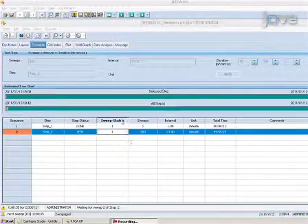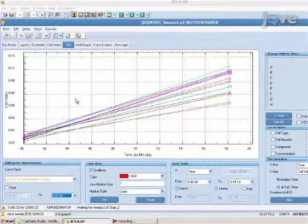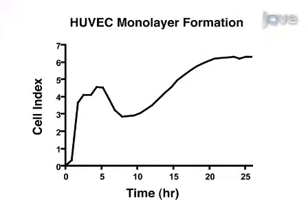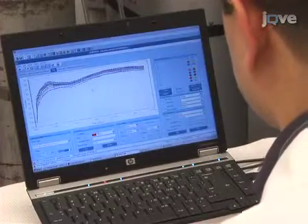Allow the endothelial cells to grow. The system will continue taking impedance readings every 10 minutes. HUVEC show a characteristic transient flattening of cell index 4 to 6 hours after seeding, followed by another stabilization after 16 to 18 hours. Hence, it is important to let the cells form a confluent monolayer for at least 18 hours. Once a monolayer has formed, it is time to add the invading cells.